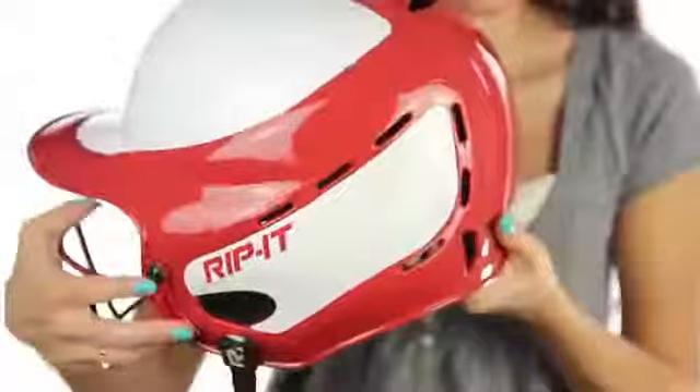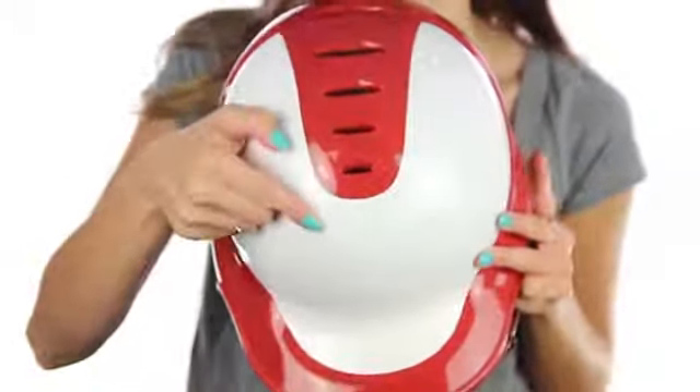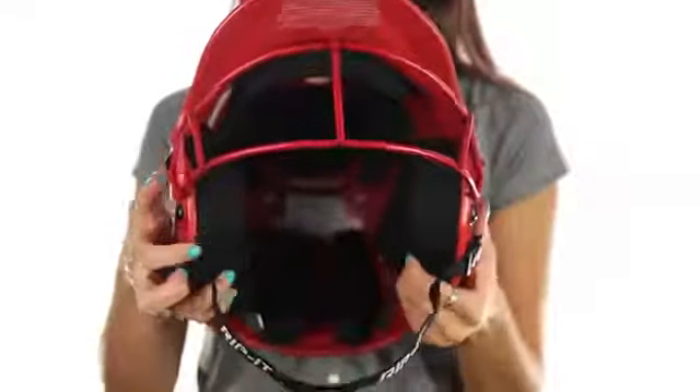The Fit with Vision Pro also includes 21 vents to allow a constant flow of cool outside air. The dual density padding is wrapped in a moisture management fabric to wick away unwanted sweat.